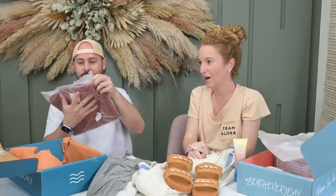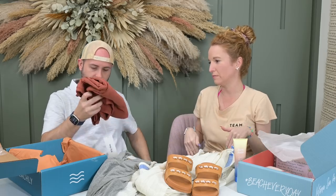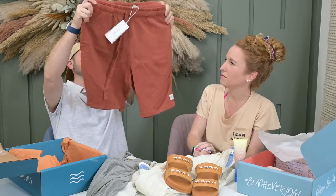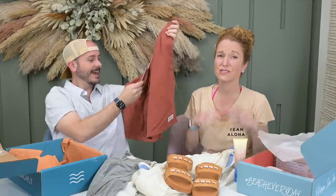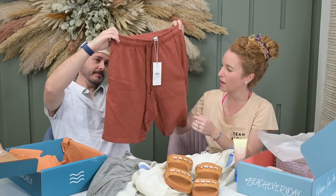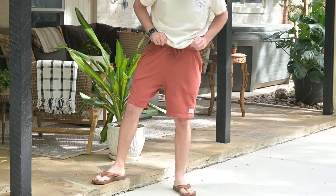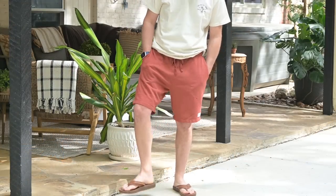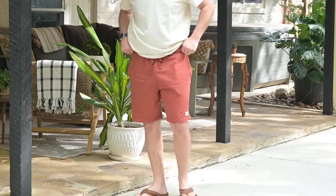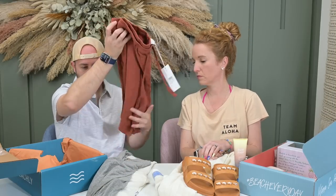I think there's another item — maybe bottoms? They usually send a top and a bottom. Rhythm — shorts! Oh my gosh, you love lounge shorts. They look so comfortable. These are classic linen in baked clay. I'm a fan of baked clay. Baked clay has pockets — it's got a wallet pocket, which is really nice because a lot of these don't. Rhythmliving.com. Very fun.